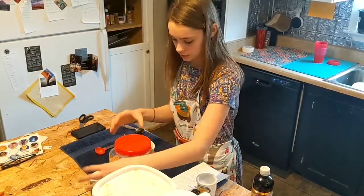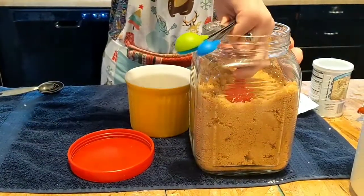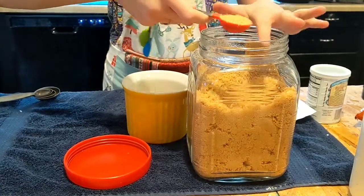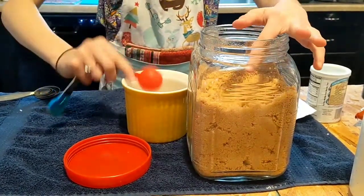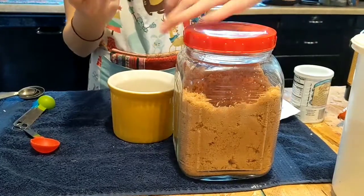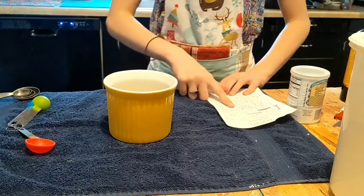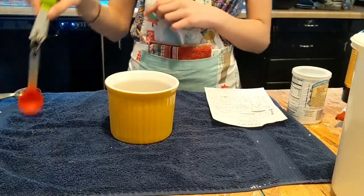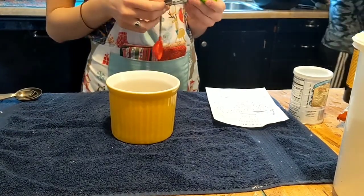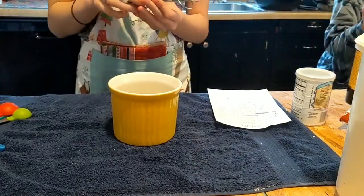We are going to need our brown sugar. You'll only need one tablespoon for this, and you're going to make sure that you get it flat. And now we are going to be adding one fourth teaspoon of baking powder, and you want to make sure that you have a fourth on at least one of your measuring spoons.